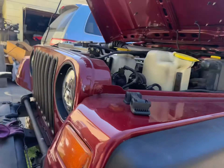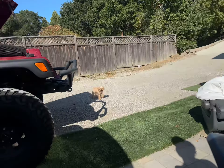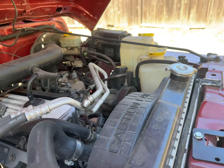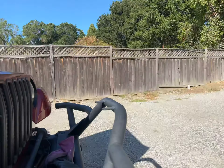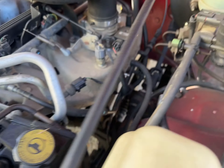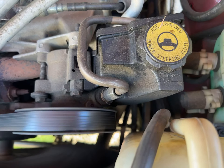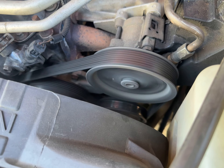All right, just turn it off. I'm going to get a ladder and come out here to look under the hood. Just keep it running. All right, the AC compressor is on the driver's side. I can see the compressor is not spinning. Okay, turn on the AC. All right, AC compressor is spinning.